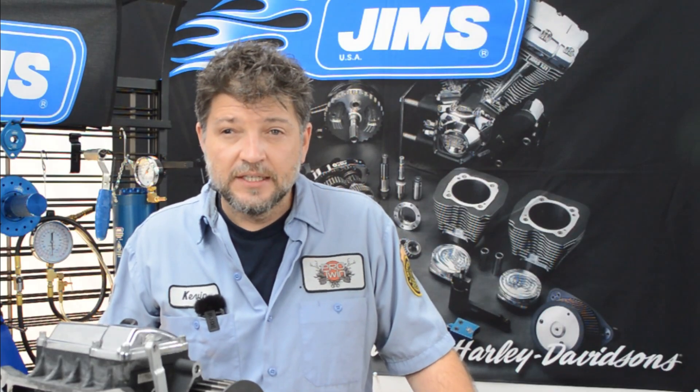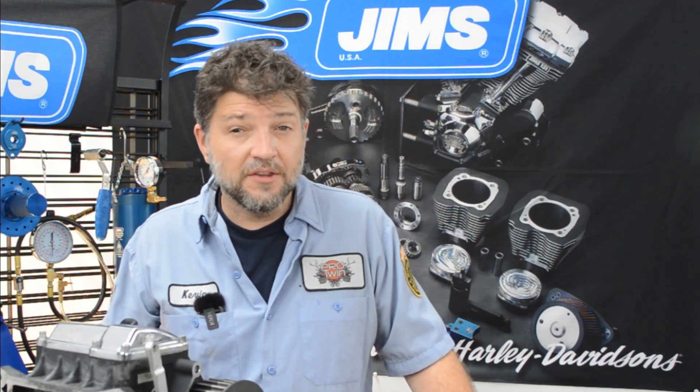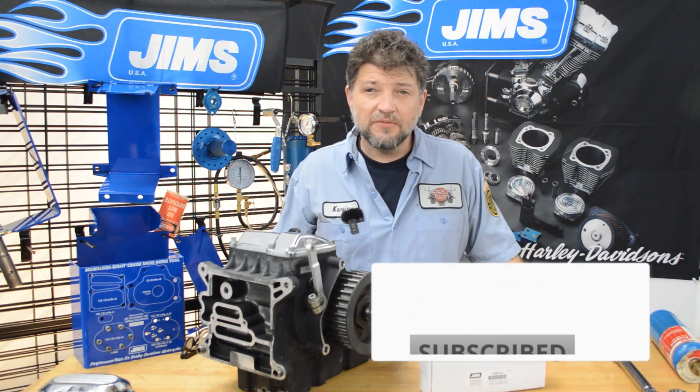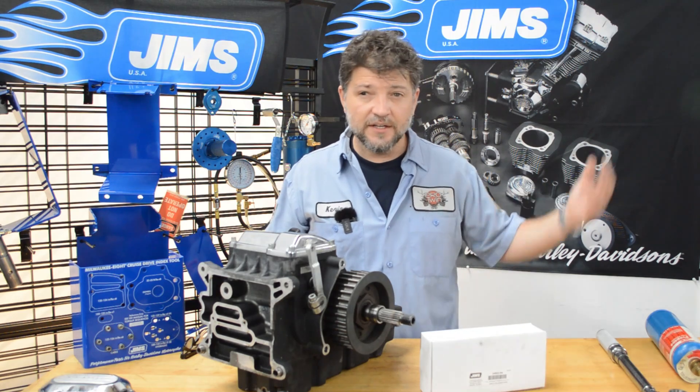A lot of people don't know it, but Jim's does a lot more than just tools. One YouTube channel subscriber will win the tool being featured in the video. You must be a channel member or a subscriber and hit the notification bell to receive future video updates to have a chance to win. I'll show the photo later on in this video.